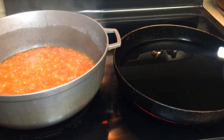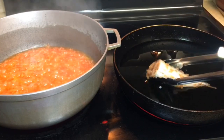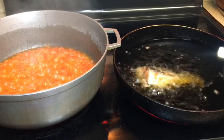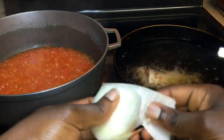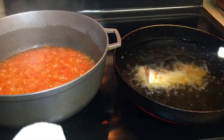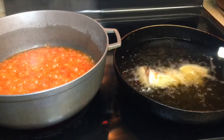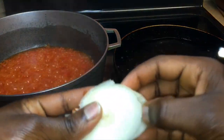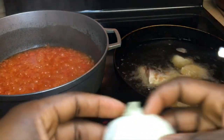It looks like our fish oil is hot, so let's put our fish in. Before frying my fish, I always make sure I put some onions in the oil — it gives it flavor, it makes the fish have this amazing flavor. Try it, you'll love it. I hate frying fish, guys. Before frying my fish, I make sure I put some onions in the oil.